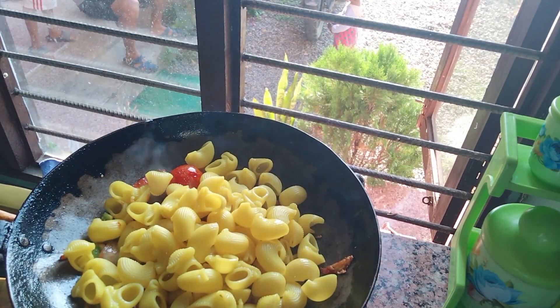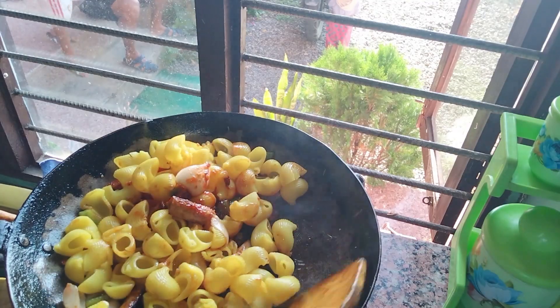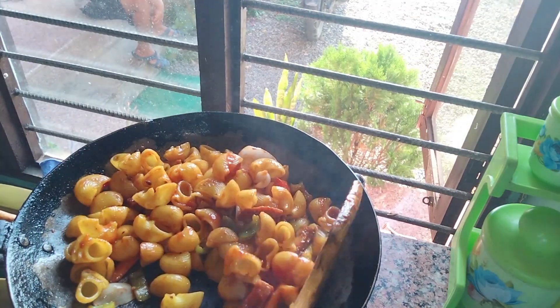Pasta is also put in the past. When I put in pasta powder, I will use it too. I will use ketchup on this, like ketchup.